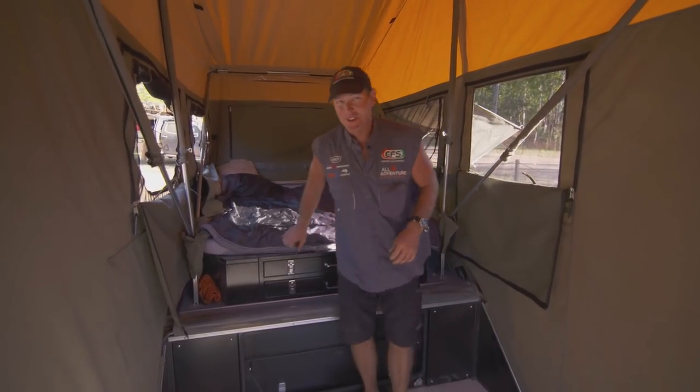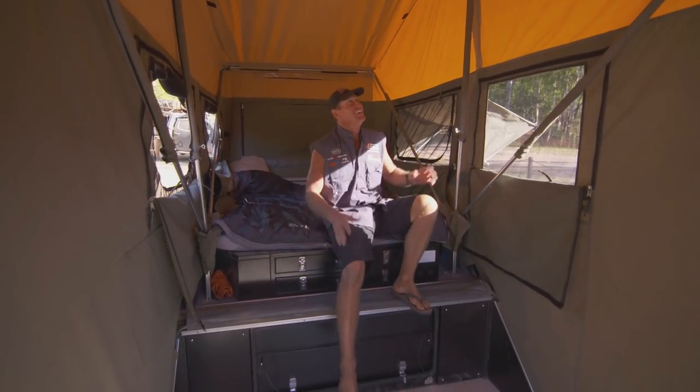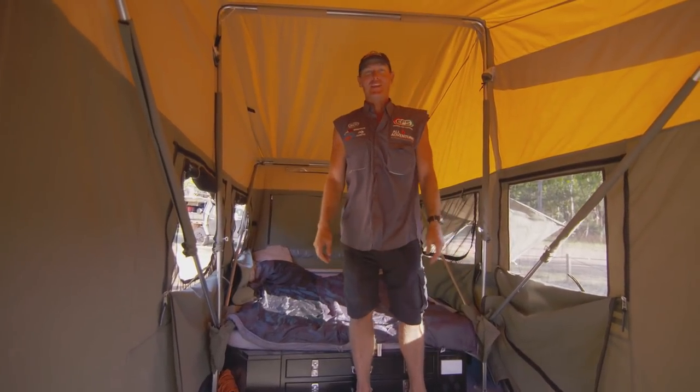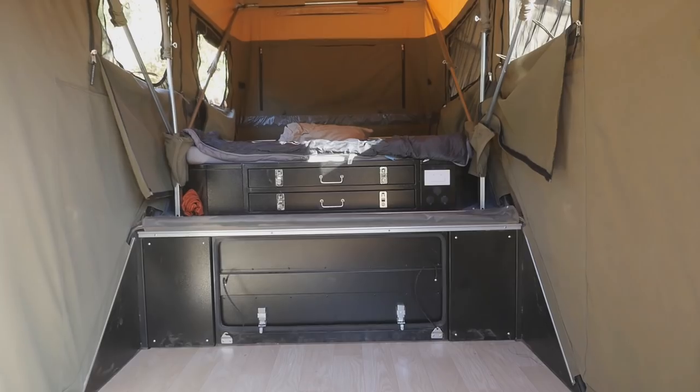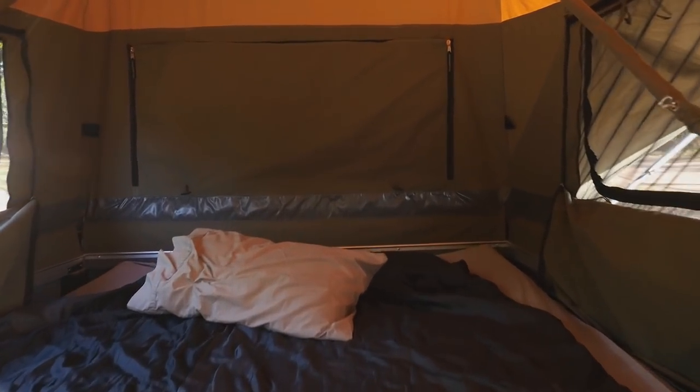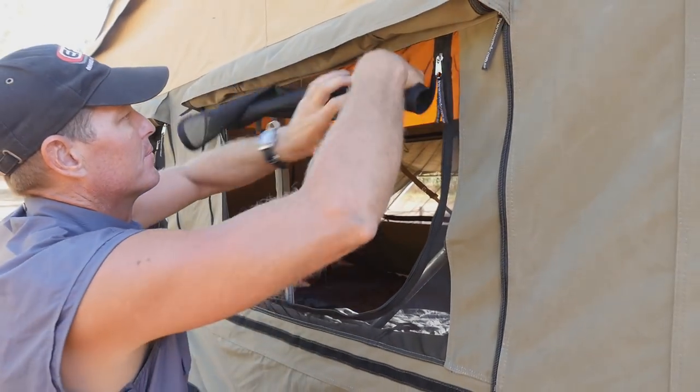The first thing you're going to notice about this camper trailer is the space — it is just massive. I'm standing up on the bed and I'm still not touching the roof. That's massive space, and it's great for hot climates. That's the big thing about canvas: you've got to have ventilation, you've got to have space and that air gap.